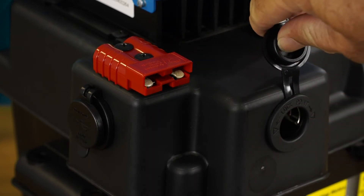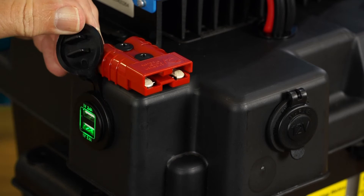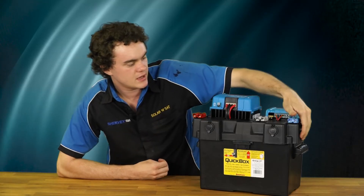You've got some accessory ports in the front here to run various appliances like a fridge or lights, and then on the sides here we've got a couple of USB ports for use on each side.